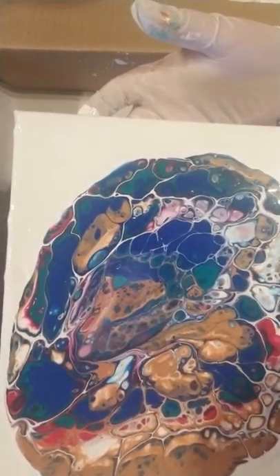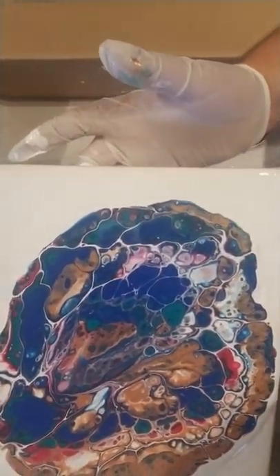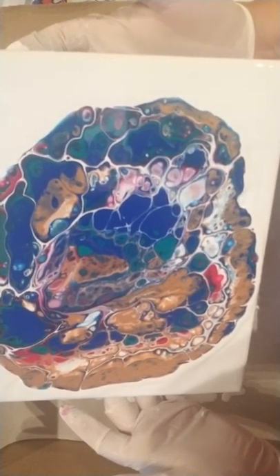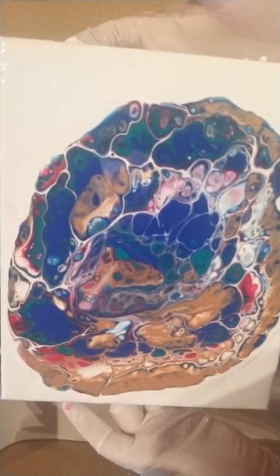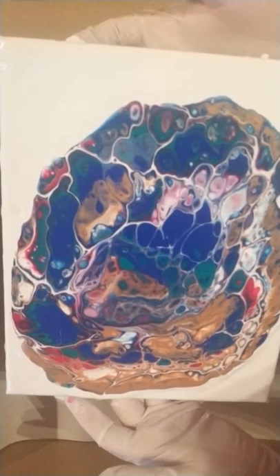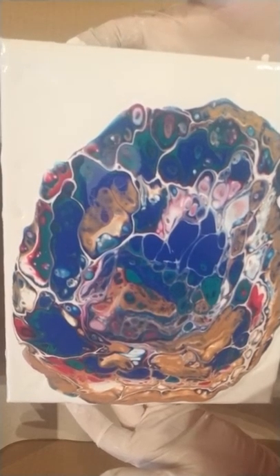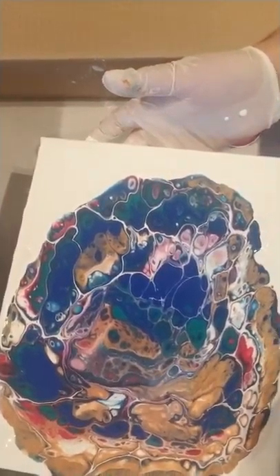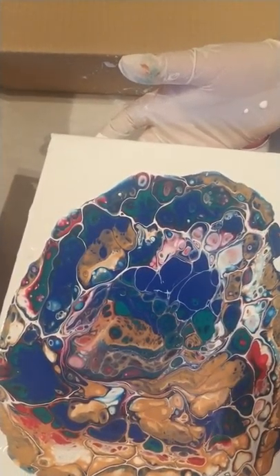Look at those cells — I love this. I've been watching videos for a little while, seeing how you guys do your magic. I've learned so much so far and I'm having a great time while doing it. That's the most amazing part about this — it's so relaxing and enjoyable.